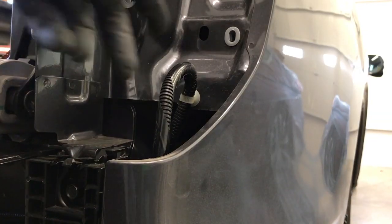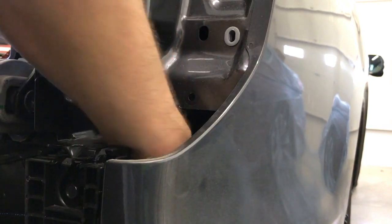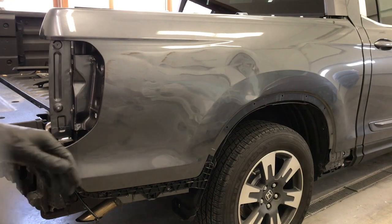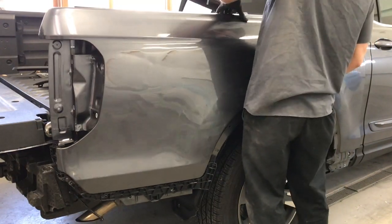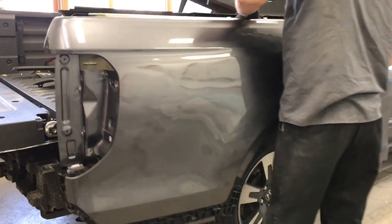And then lastly, come back around to the tail light pocket and using a clip tool remove this wire. Then to remove the bedside, just pull out on the bottom ever so slightly and then pick up on it and lift it off.